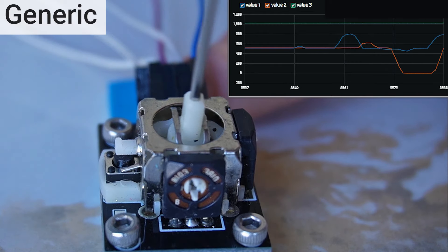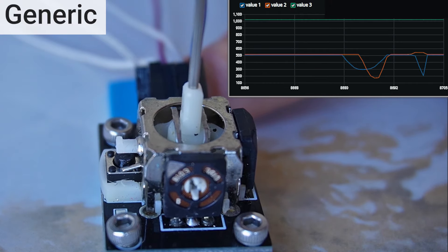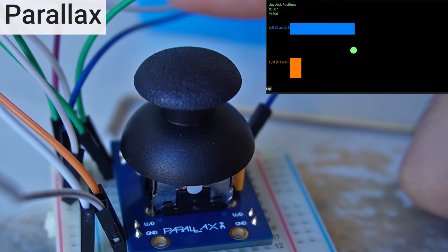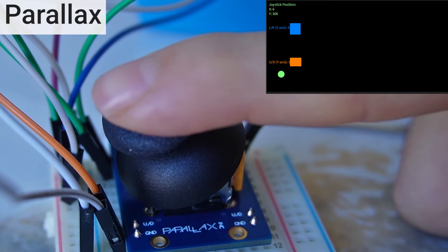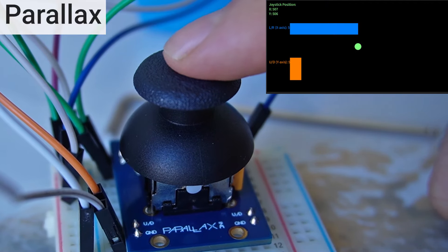As expected, you see kind of a smooth line — very general measurements from this device. Now I'm moving around the Parallax and you can see that it's moving so consistently even from the center point. It just has these smooth arcs, smooth ascents, smooth descents, and it can even pick up those little tiny movements that I'm making.